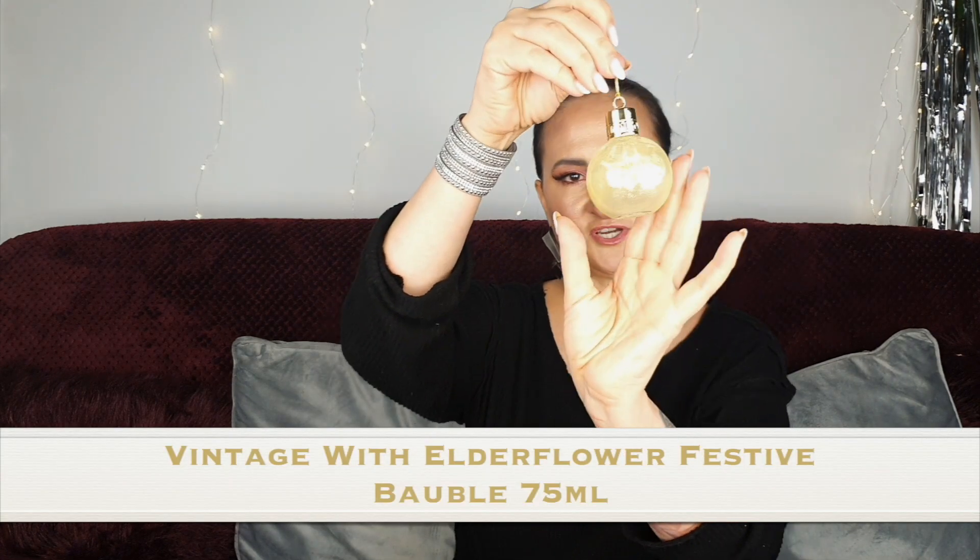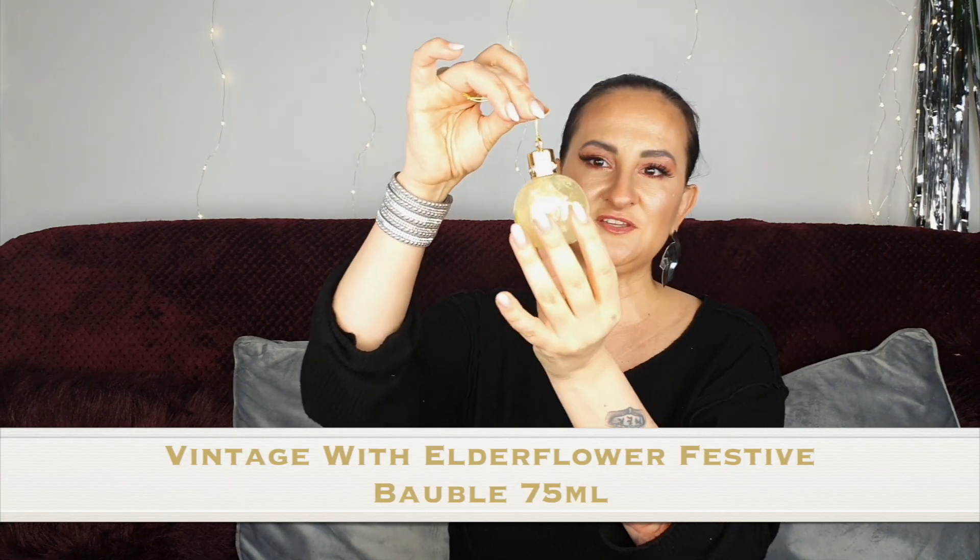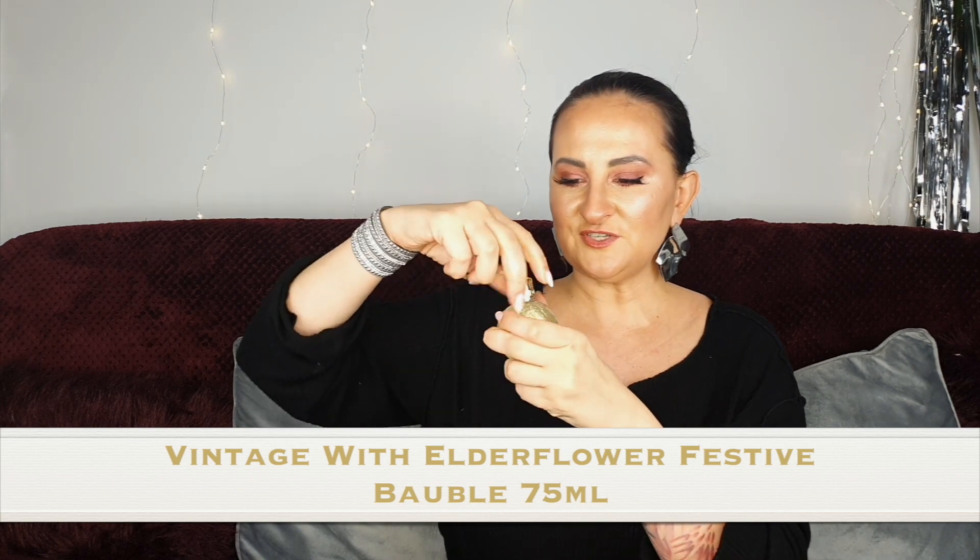Let's start the unboxing with number one! We have a Christmas bubble — it's Vintage with a Flower bath and shower gel. These are really cute, a perfect stocking filler if you want to gift them to someone, though I'll probably just keep all of them for myself. Oh, that smells lovely — it smells like a flower. They look really lovely.